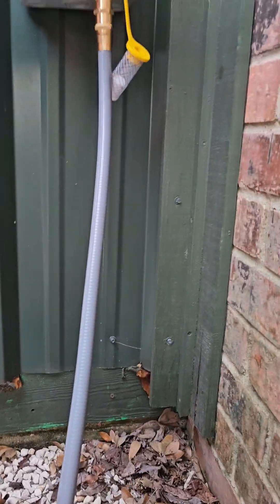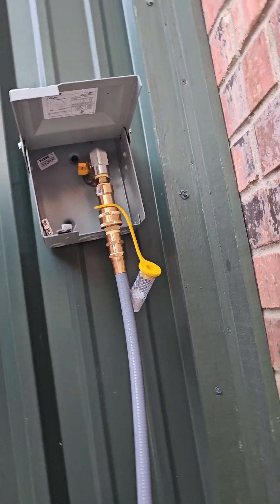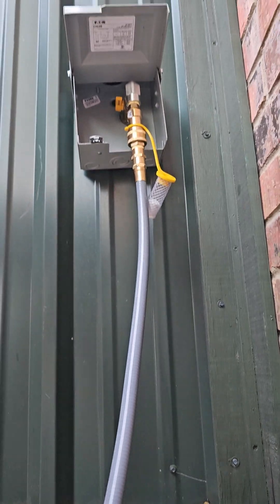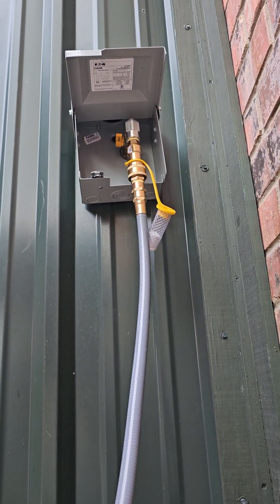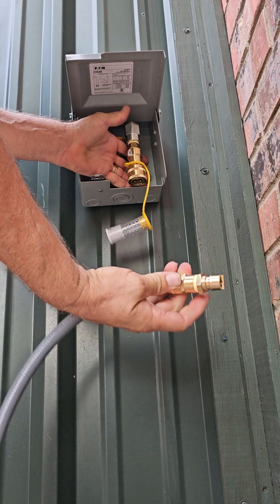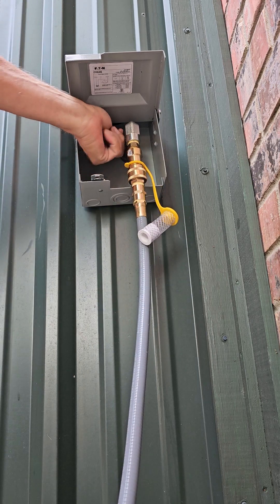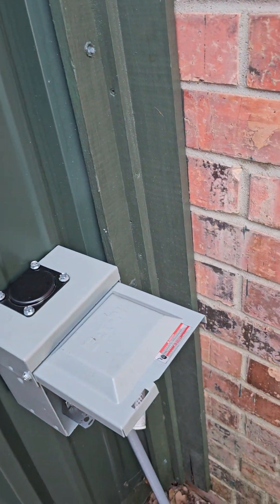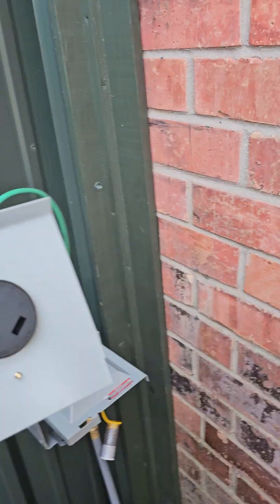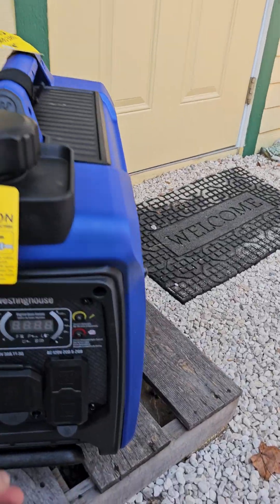Let me show you what that is real quick. I'm going to turn the valve — the gas off — so that's all it is, just a quick disconnect. Turn it back on. What's neat about going that route with the electrical box is that it matches the 30-amp that's on the generator.